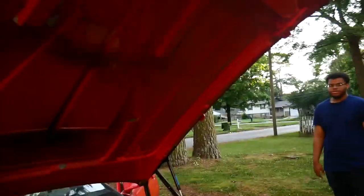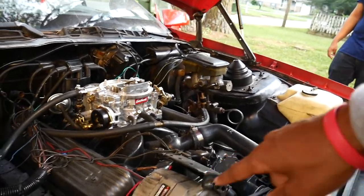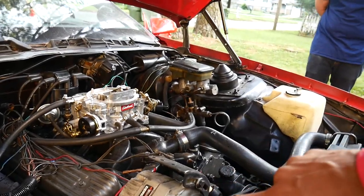I almost lost my finger being stupid. I went to reconnect a hose that was spraying water and put my finger near the fan belt — it caught my knuckle. It barely even touched the skin, thank god. Right now I'm running a timer with the Prestone in there trying to clear out and clean the radiator.